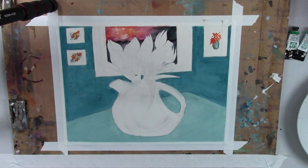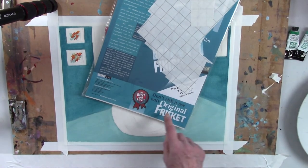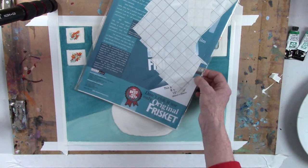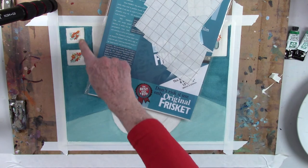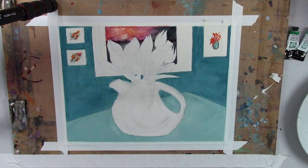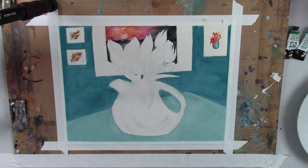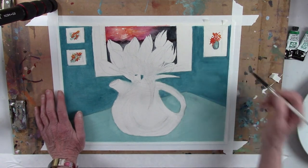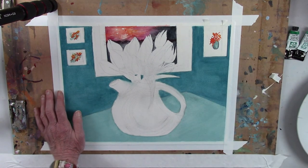And you can use the Frisket, which can give you a nice edge. This is the — let's see if I have Frisket here to show you. Yeah, you can use Frisket, which comes in a sheet and you can cut it up in little pieces to do whatever you want. It doesn't quite protect as much as the artist tape does. The Frisket is nice for drawing a curved edge or anything else, but for a very straight edge I like the idea of doing that with artist tape. So I've got to put some background in these three little imaginary paintings.